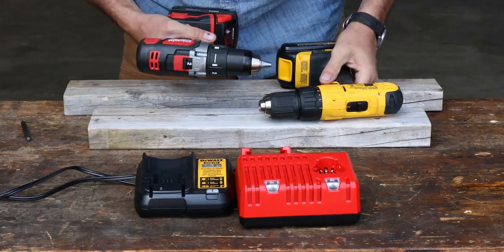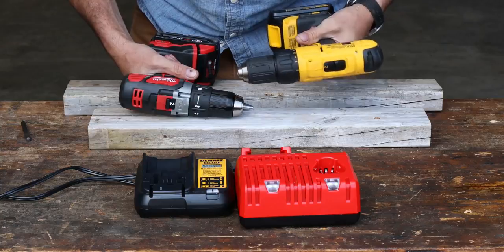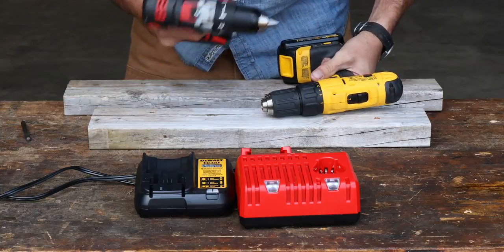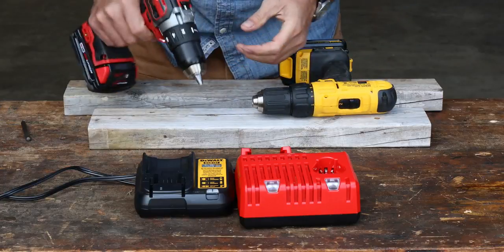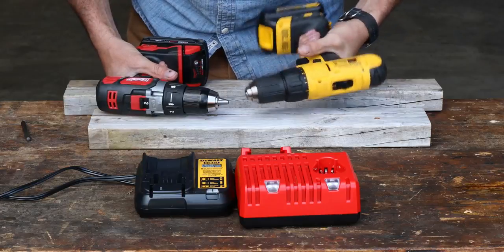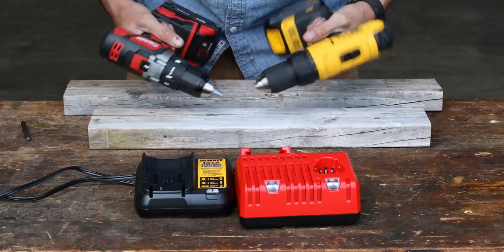Let's tighten that up so we can get the rattle. Milwaukee has a more precise sound — the gears sound better. It doesn't have quite such a clunk when it comes to a stop.